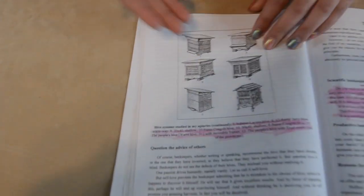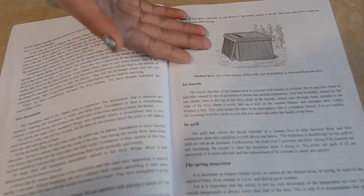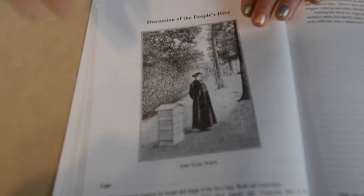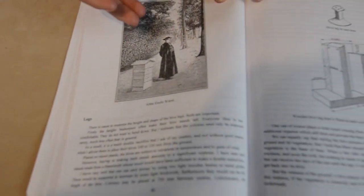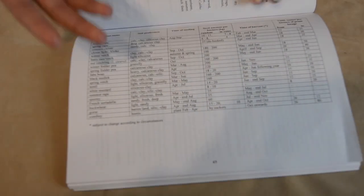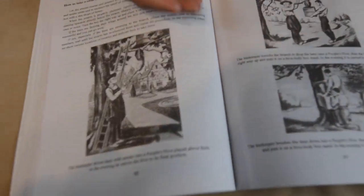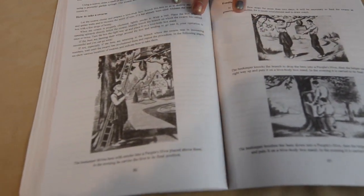Here are some different colonies that Abbé Warré experimented with. Here's also a different type of colony. Right here is Abbé Warré himself right beside his own Warré hive. Here is a diagram with measurements. This book also contains a graph. And finally, here are some illustrations of people taking down swarms during Abbé Warré's time.